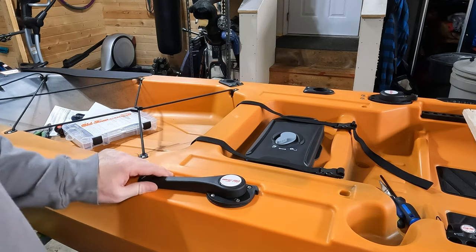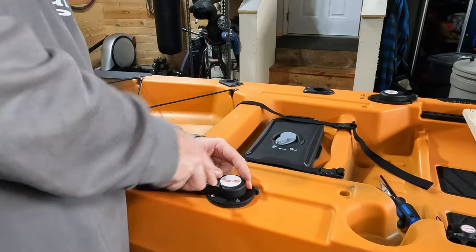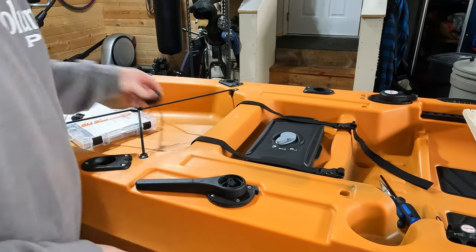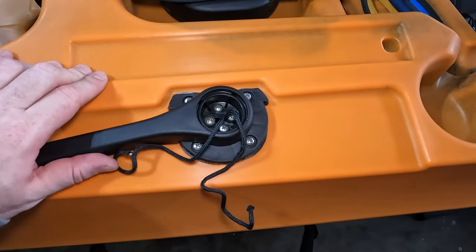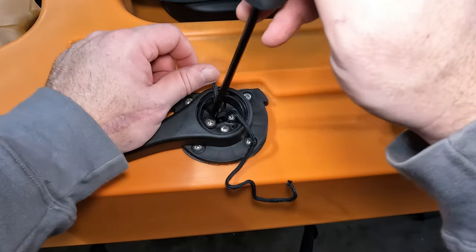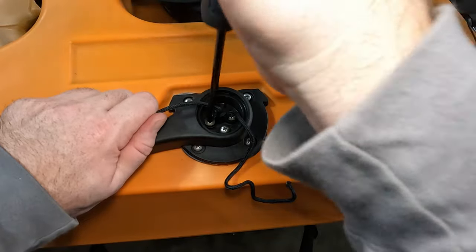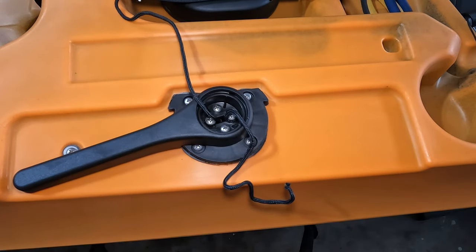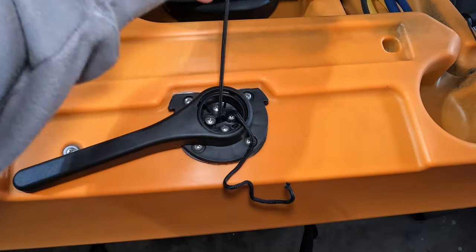Rudder in the down position. You'll need one more tool — flathead screwdriver. We've got to pop this old town cap off carefully, because we don't want to break the tabs off. Pull your cord out. So that's what the inside of your rudder handle looks like. Left side is for the left side cable — we want to loosen that, just enough that you can get that undone. We'll make sure by pulling on that left cable. Which it is, because it's going in. Step one done.